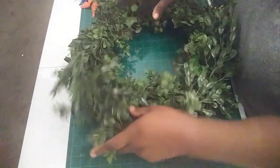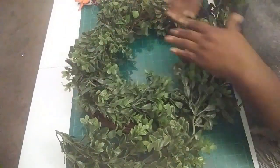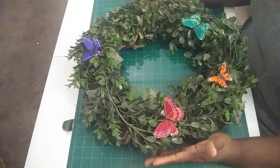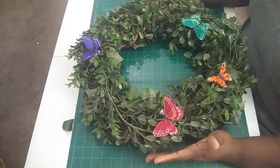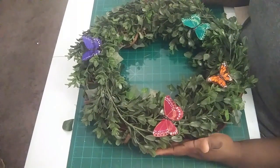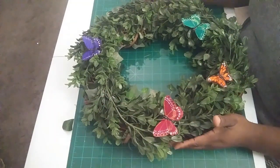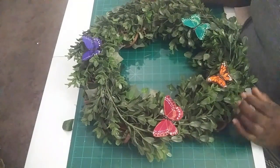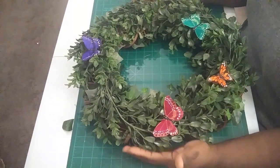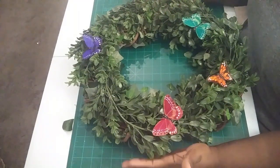I'm going to wrap this around, then go off camera, glue some of the pieces down, and trim it up. When I come back we'll start decorating. I finished putting the greenery on — I went back through and put a couple more pieces of floral wire on, hot glued some of the leaves down in certain places, and just trimmed it up with scissors a little bit. I think this is full enough for me, but like I said, you can make it as full or as thin as you want.